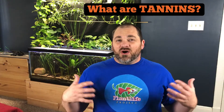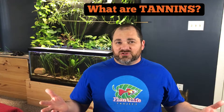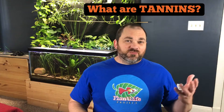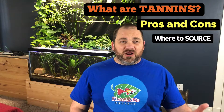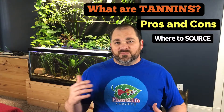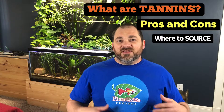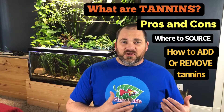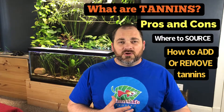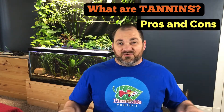What are tannins and why would I want to add them to my fish tank? Today we'll discuss the pros and cons of adding tannins to your tank water, where to source them — there are products you can buy but also some free and easy ways to get them locally — how to add tannins to your tank water, and also how to remove them in case you add more than you want or decide you don't want tannins at all.